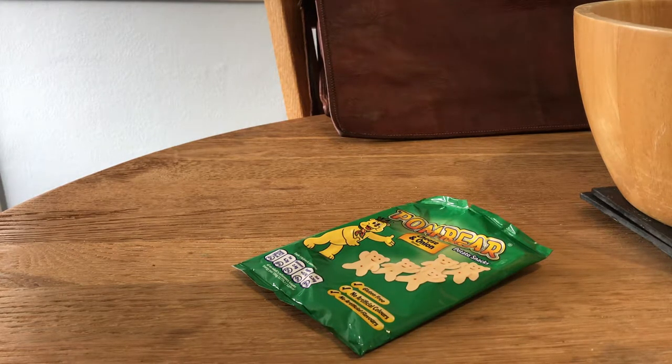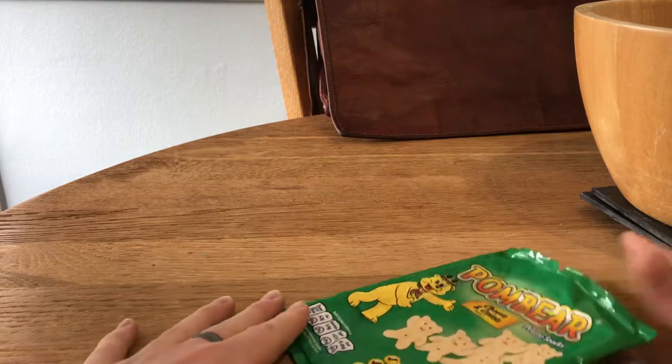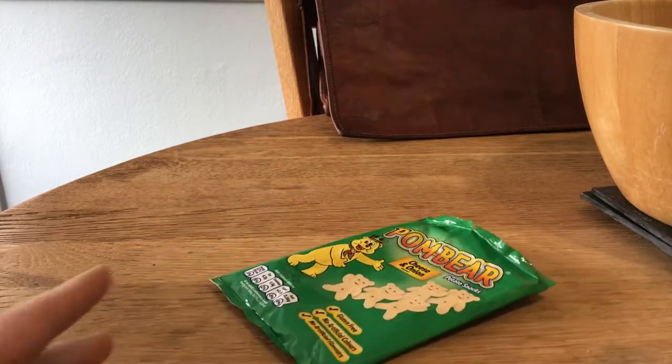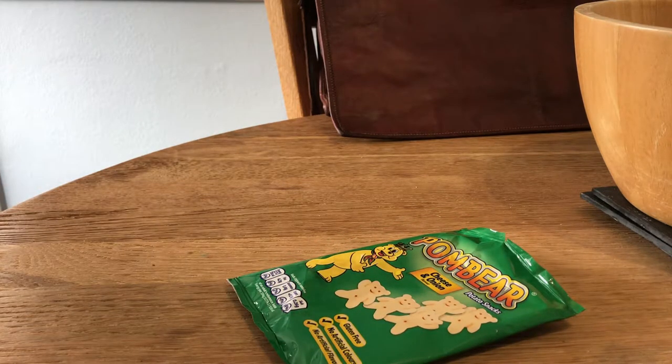To begin with, you need a packet of crisps. I'm sure all crisp brands are available — these just happen to be my favorite brand and flavor. I've already eaten these crisps, so step number two: open your bag, eat your preferred snack, and make sure the bag is empty with no air left in it. That's quite an important starting point.